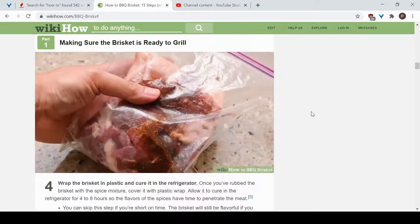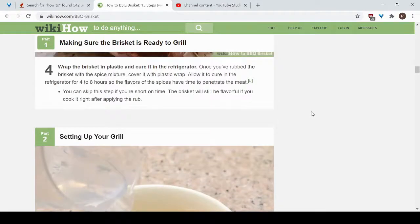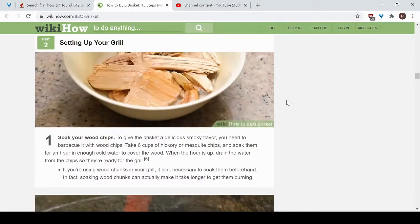Once the brisket is fully coated with your spices, put it in plastic wrap and cure it in the refrigerator for about four to eight hours. This allows the flavors of the spices to seep into the meat. If you're short on time you can skip this step — your brisket will still taste good, it just won't have quite the same depth of flavor.